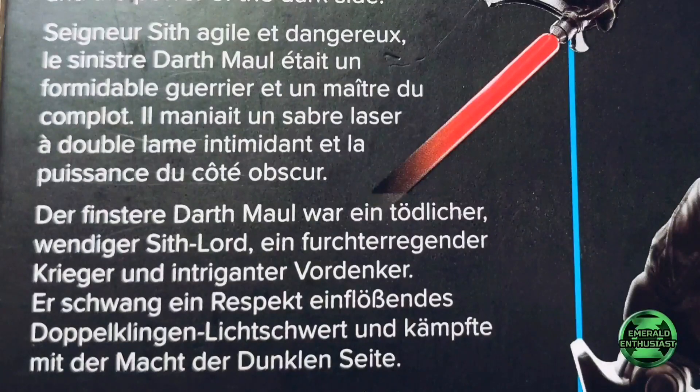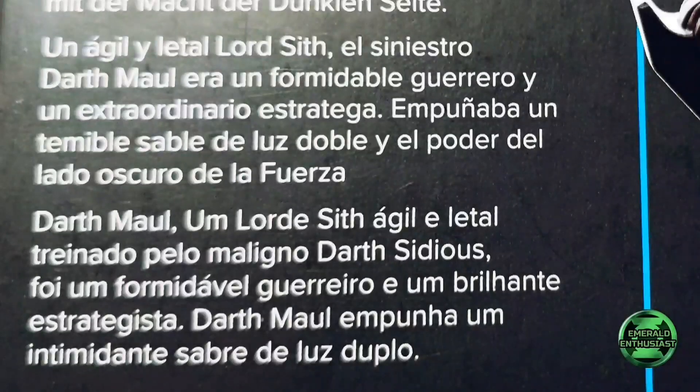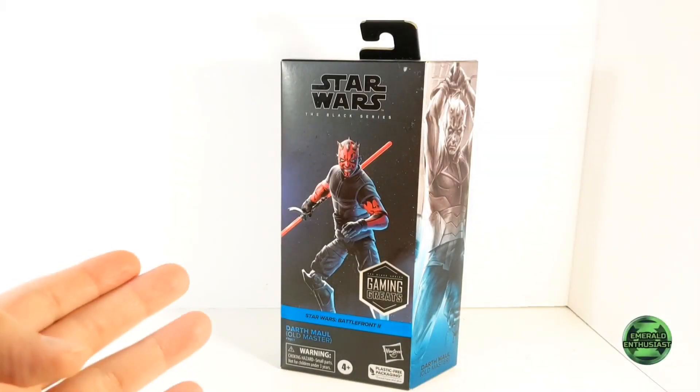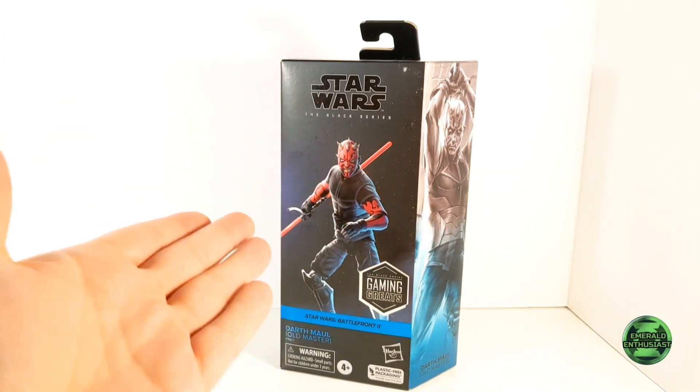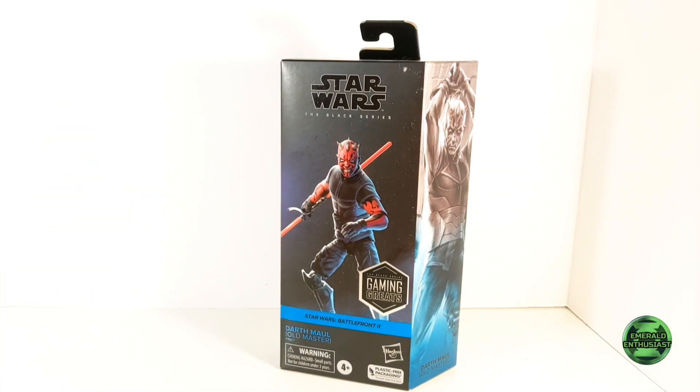If you would like to read any of these, just hit pause and do so now. This is a windowless design, which means that collectors are unlikely to leave this figure mint in box. However, I do appreciate the sleek design of this Star Wars Black Series packaging.